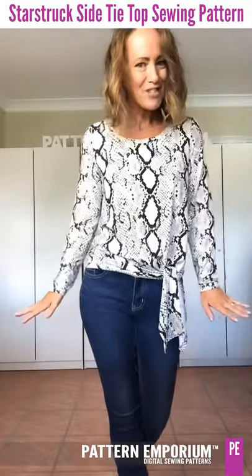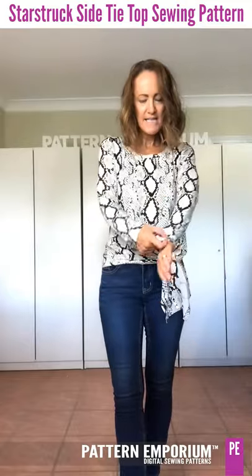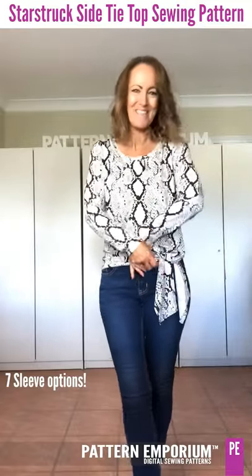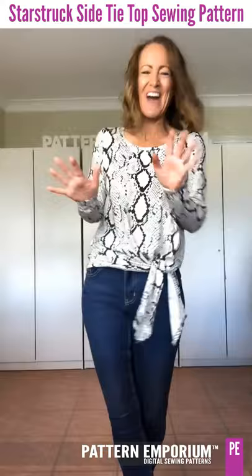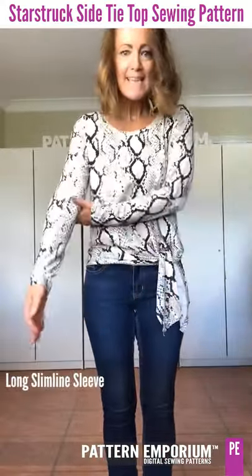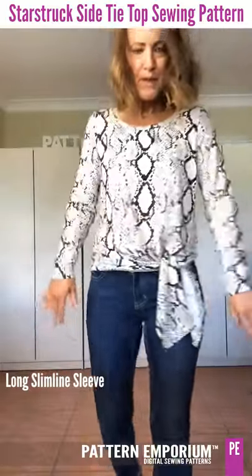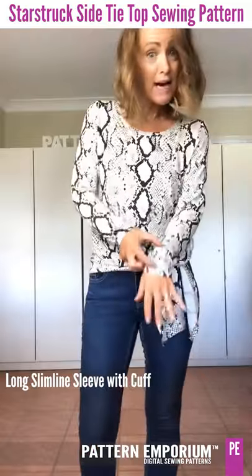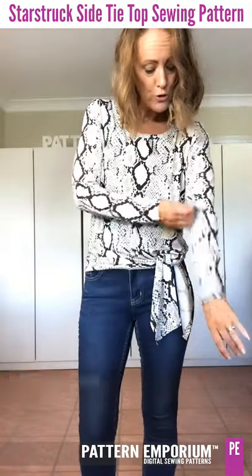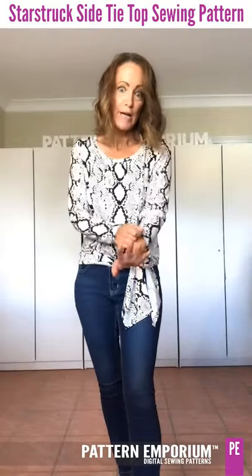So let's have a chat about the style. There are seven different sleeve options. This is the long slimline sleeve — it's not tight, it's semi-fitted as you can see. You can add a cuff to this sleeve or you can cut it at three-quarter length. Totally up to you.